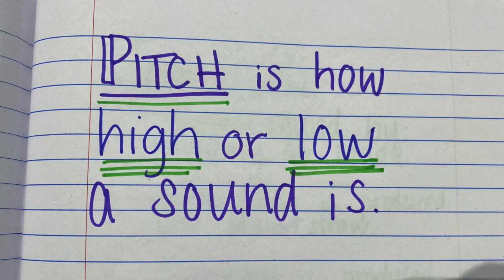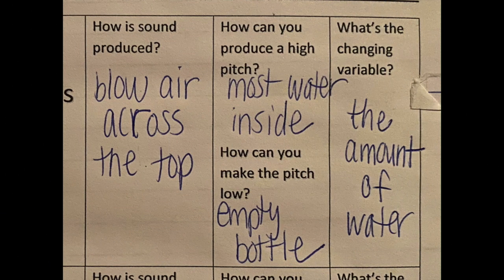Let's review. We explored pitch — pitch is how high or low a sound is. In the bottle lab, sound is produced by blowing air across the top of the bottle. To produce a high pitch, you need water inside; the most water produces the highest pitch, and the empty bottle produces a low pitch. Less water is a lower pitch, more water is a higher pitch. Our changing variable was the amount of water, and since that was the changing variable, we know it was the cause of the changing sound — the amount of water affects the pitch.